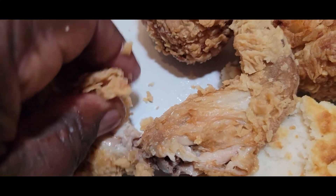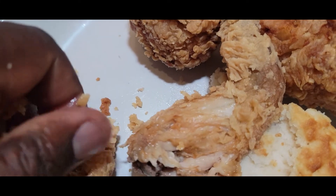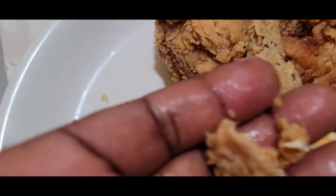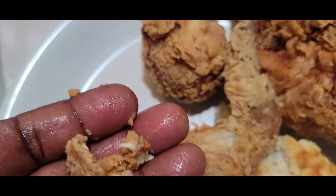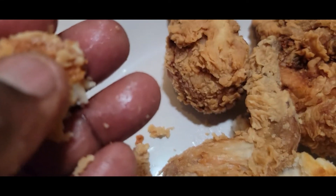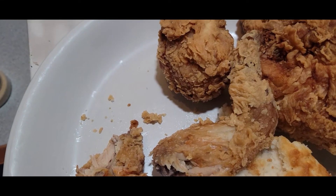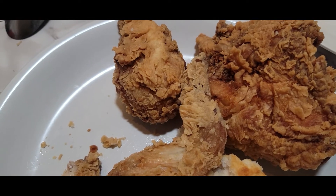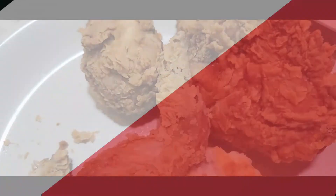Just really yummy. All these chickens are very good. I'll be doing a lot of taste testing on these different types of foods from different restaurants — look out for the next video. Don't forget to like and subscribe, thanks for being a part of the channel. Until next time, later!